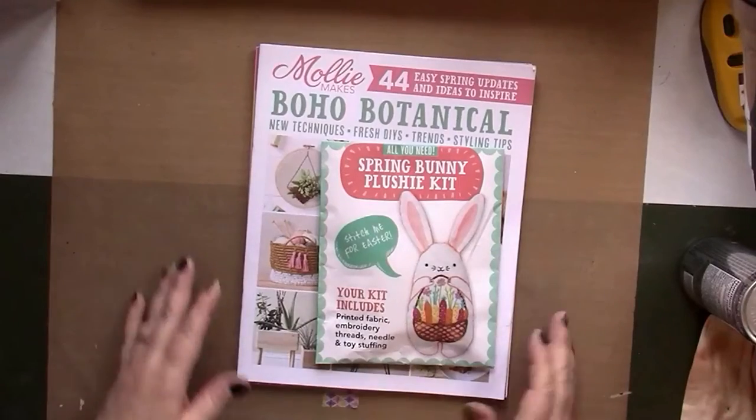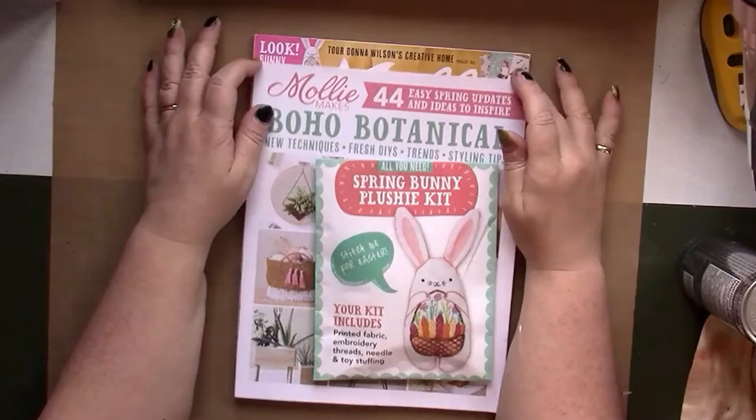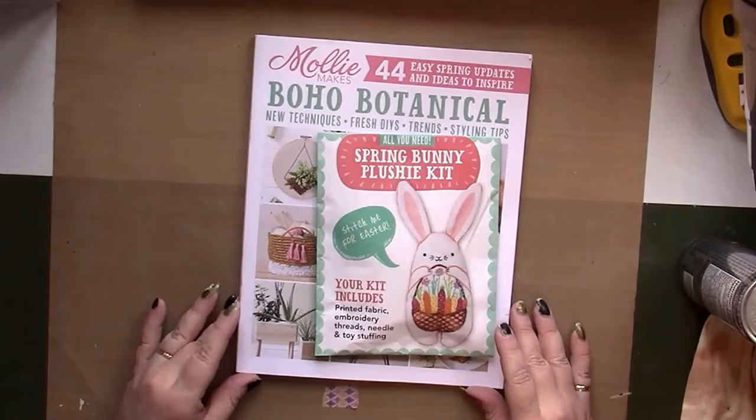Hello, this is Nikki in Niagara coming to you from Niagara Falls, Canada, and today we're going to do a flip through of the latest issue of Molly Makes: Living a Creative Life. This is my first issue from a subscription.